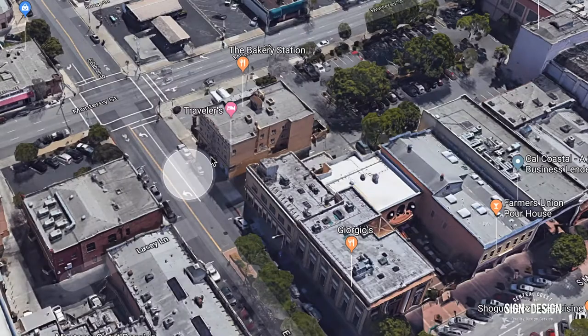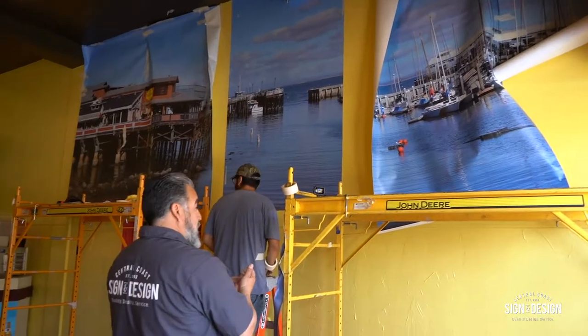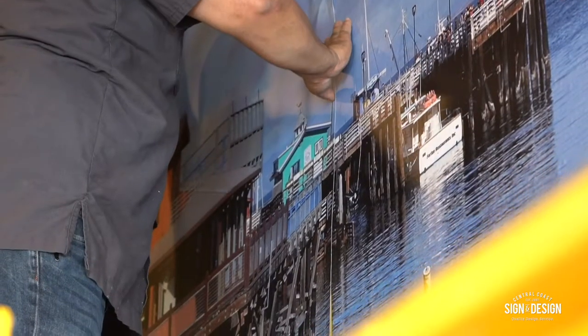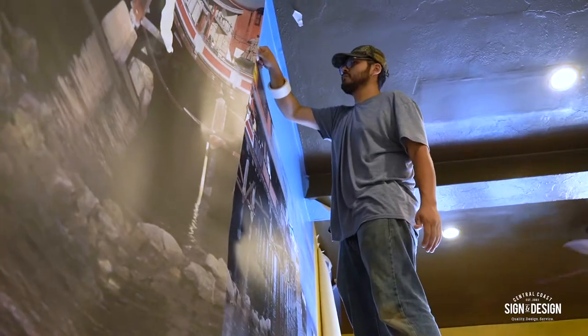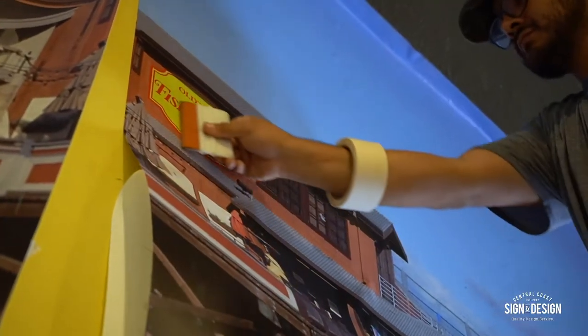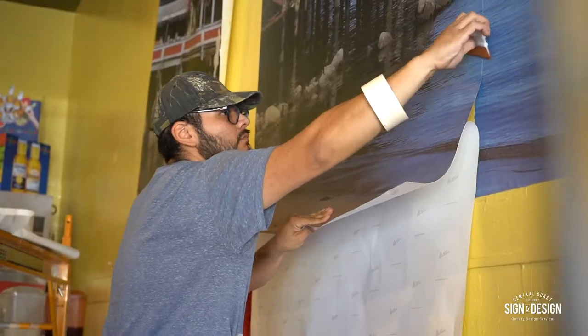Hey guys, so we recently did a nice wall mural for a fish and chips restaurant that just opened up in Old Town Salinas. Luis Farfan — we'd done some work at his older restaurant and now he moved over to Old Town Salinas and he wanted us to do a wall mural like we did at his old location. The wall mural ended up being about 20 feet wide, consisting of 5 panels, and it looked pretty neat. If you have a chance to visit fish and chips in Old Town Salinas, make sure you drop by and let them know you like their wall mural.